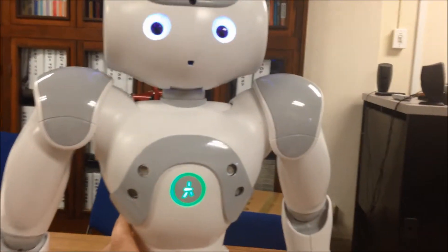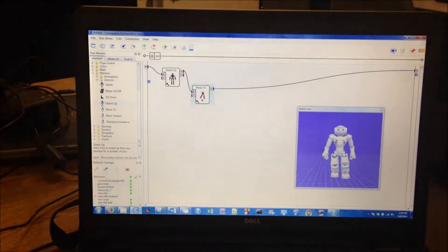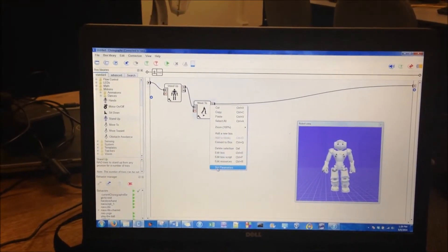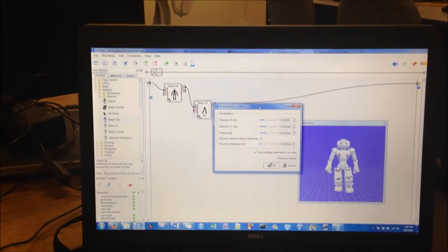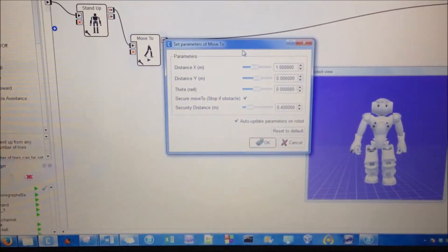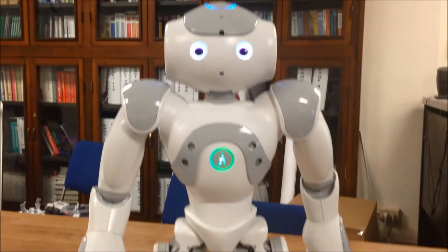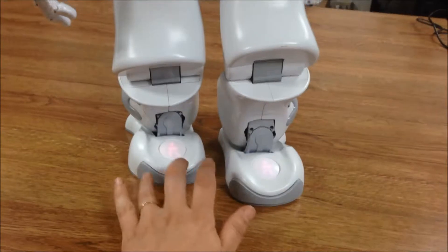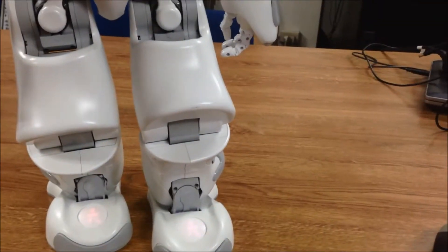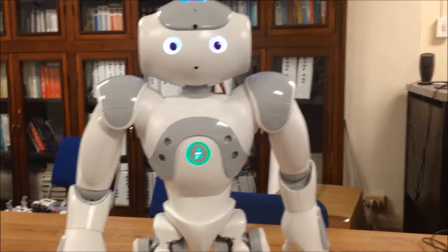He stops when I pick him up. So let's see what happens when I go to the move-to and set the parameters, and let's do a secure move-to. The only sensors I see that he has are these little bumpers, and I'm not sure how else he would sense a collision unless it was with his feet, but we'll see what happens.